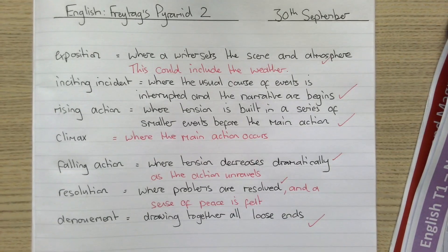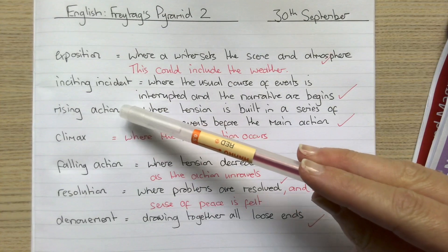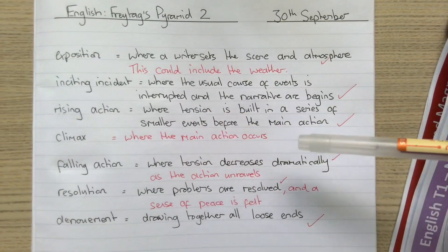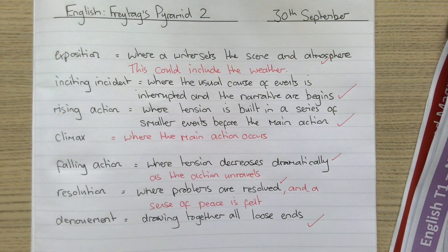Now it should be wedged much more firmly in my memory, so that when my teacher does the do now, if they ask me what 'rising action' is, I should be able to talk about where tension is built with lots of little events before the main action in a story. All of this helps us build our memory and understand the important information in every single subject we learn, so that we can be really super duper successful.